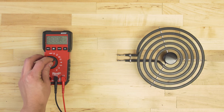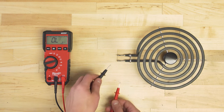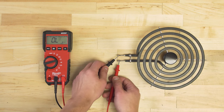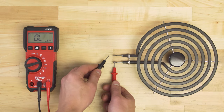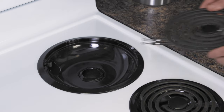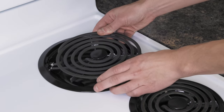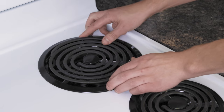Set your multimeter to the ohms or resistance setting. Now touch the probes to each terminal. If the element is good, it'll have a resistance of around 20 to 45 ohms. If there is no reading and no continuity, or if the resistance is far outside of that range, then replace the element. If the element is good, plug it back in and move on to the next tests.